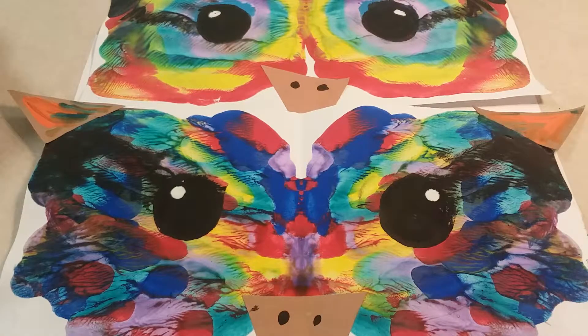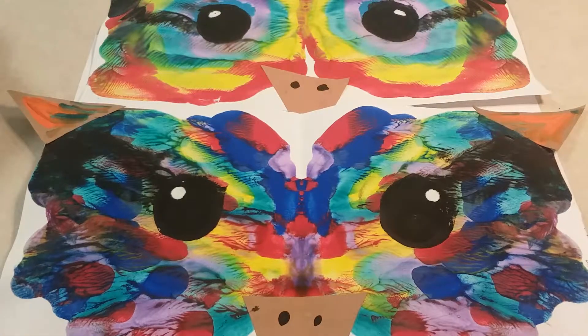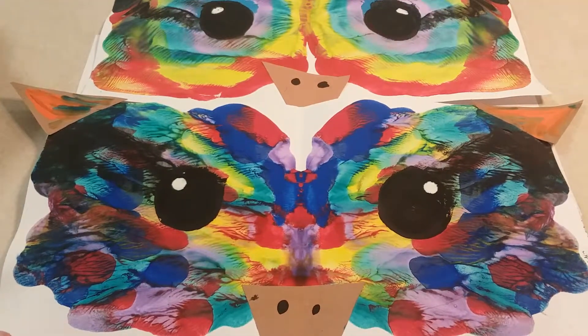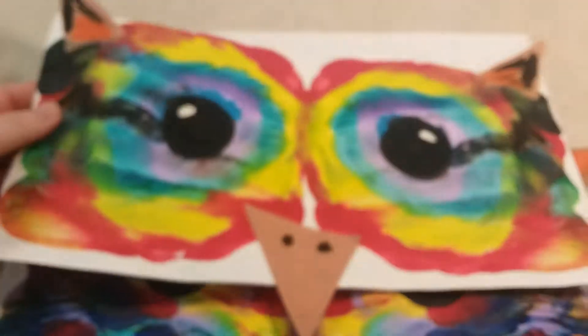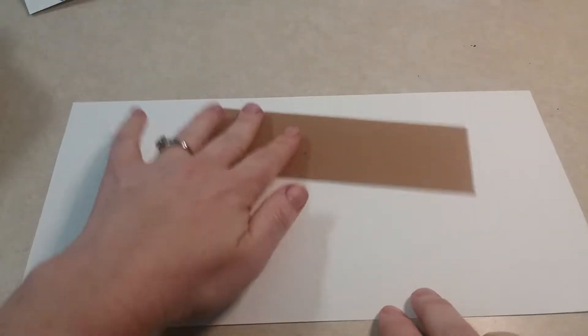Hey first grade, today you're going to be making a press and smear painted owl head. Here are two examples — I know you can't fully see them but I just wanted you to see them side by side. Depending on how you put the paint on the paper, it will either come out like this one where it kind of looks almost like there are different feathers everywhere, or you'll get this rainbow effect. I'm going to show you how to do both.